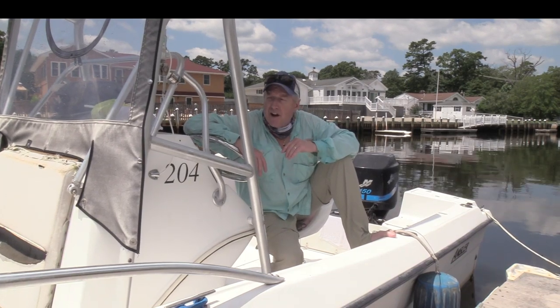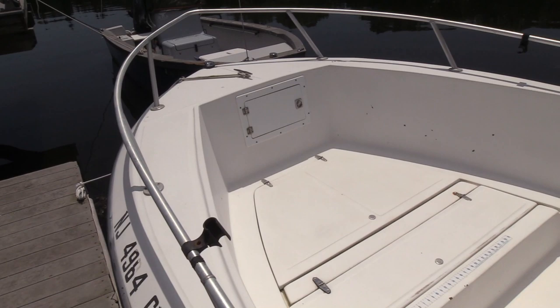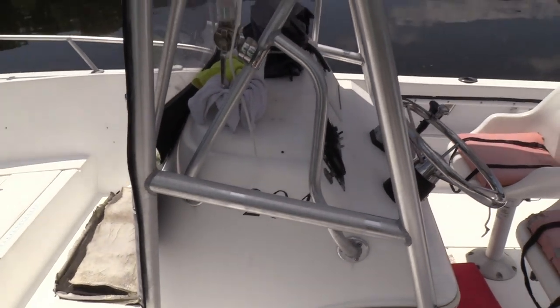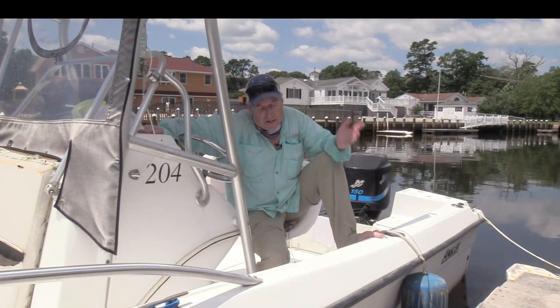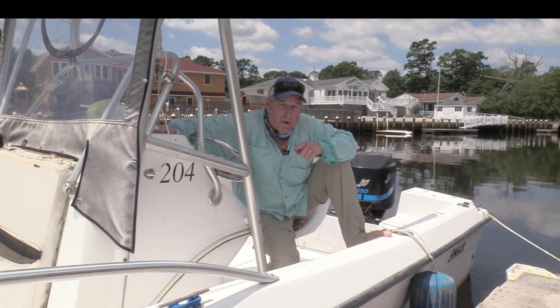It's a great layout for a little center console. Got some hatches forward where the anchor is, a couple of hatches, plus the space underneath the helm station, and the live well in the back — plenty of space. It's a fun boat to fish, but instead of the complete upgrade, I wanted to figure out how I can put the Minn Kota trolling motor into this center console to make it work.